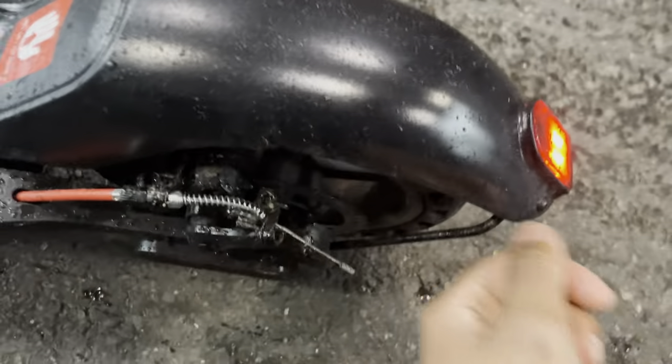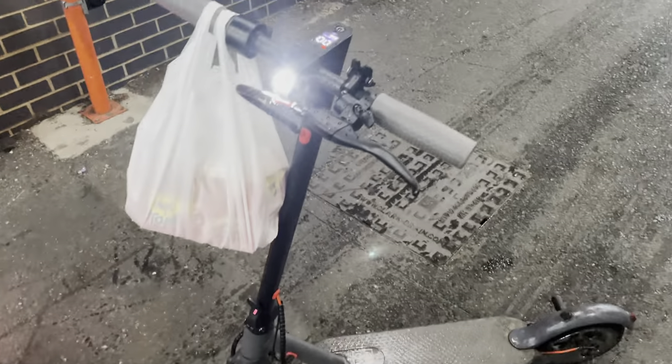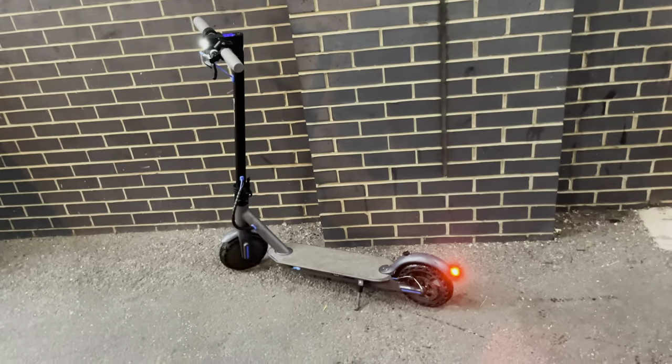Some notable things on the scooter: there's a rear fender bracket to give the mudguard extra support, two tail light LEDs, and double the amount of LEDs at the front. This is the brightest headlight I've ever tried on a scooter — a lot brighter than the AOV Pro and a lot brighter than the City Sports.